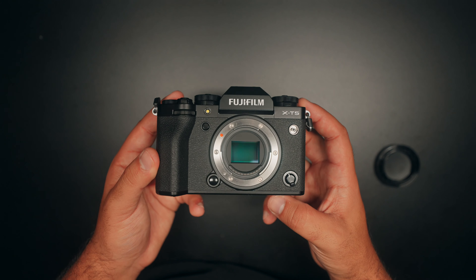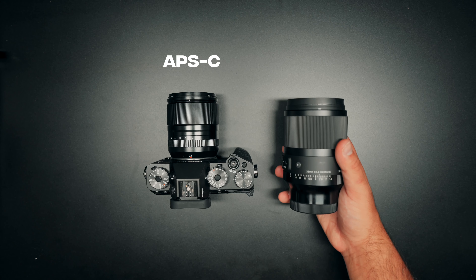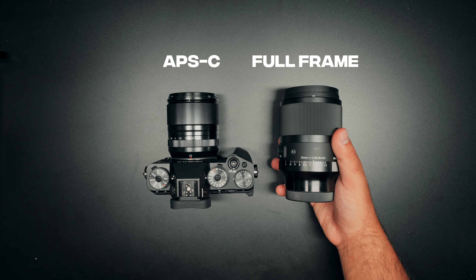So first things first, what is APS-C? APS-C is essentially just the size of sensor the camera uses. This is an APS-C sensor — full frame has a bigger sensor, then there's micro four thirds and medium format. These are all just different sensor sizes. Having a smaller sensor has its perks but also its cons. APS-C cameras are pretty light, more affordable, the lenses are more affordable, and they're a lot smaller and more compact even with a lens on than something like a full frame camera.